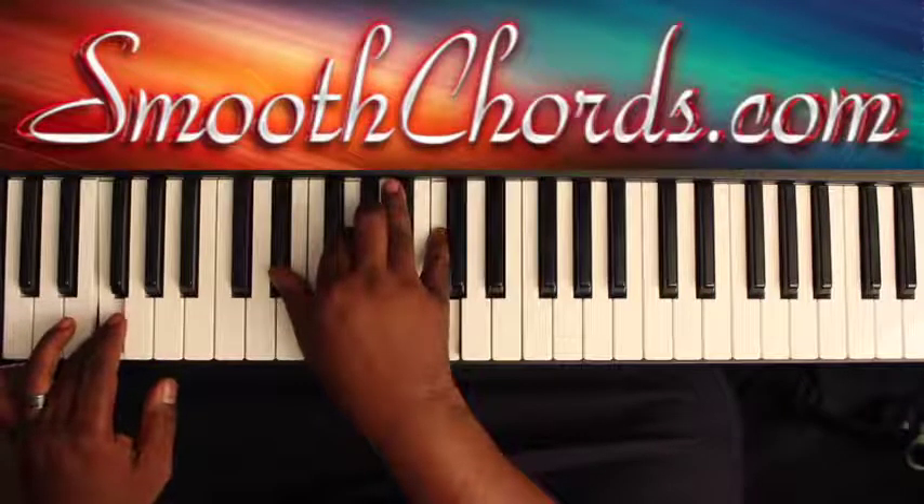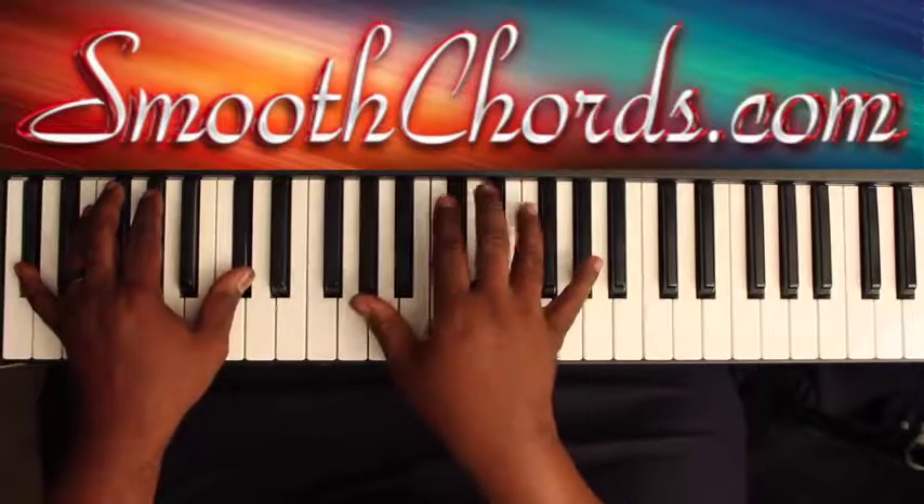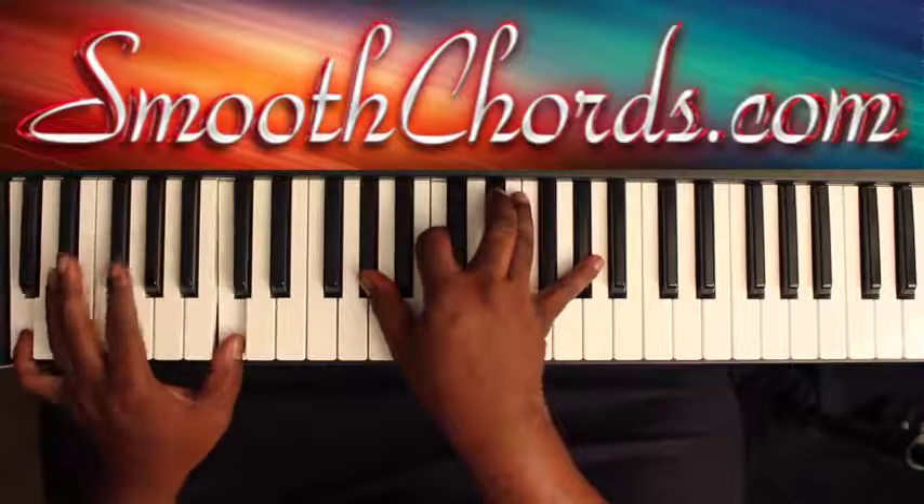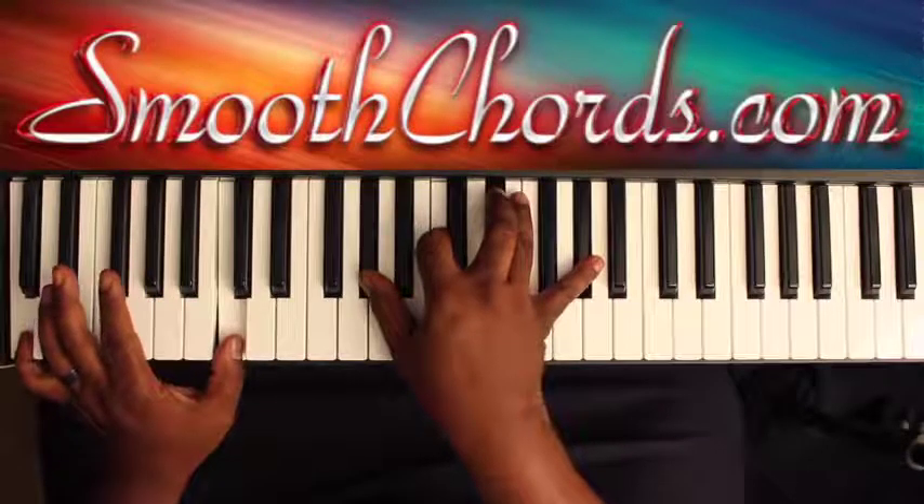Then the God Turned It Around section. I go to the D-flat here: D-flat, F, A-flat. Repeat that C in the left, with an A-flat chord in the right.